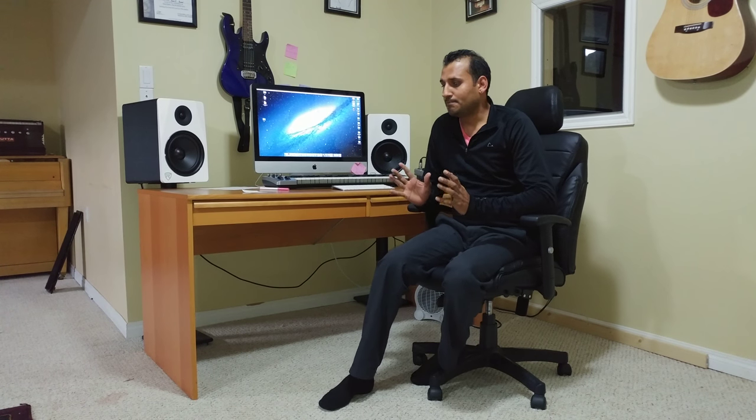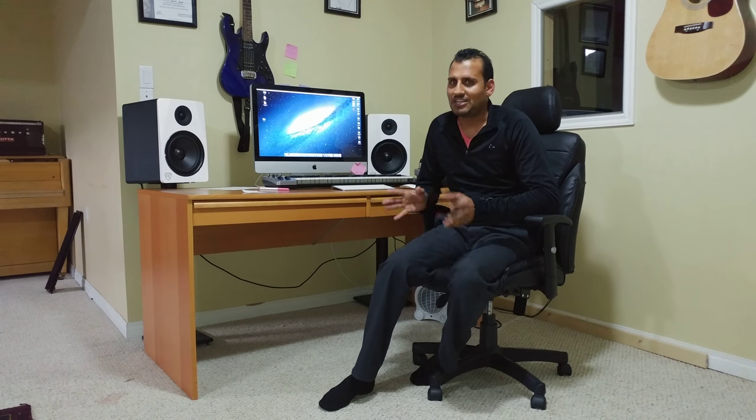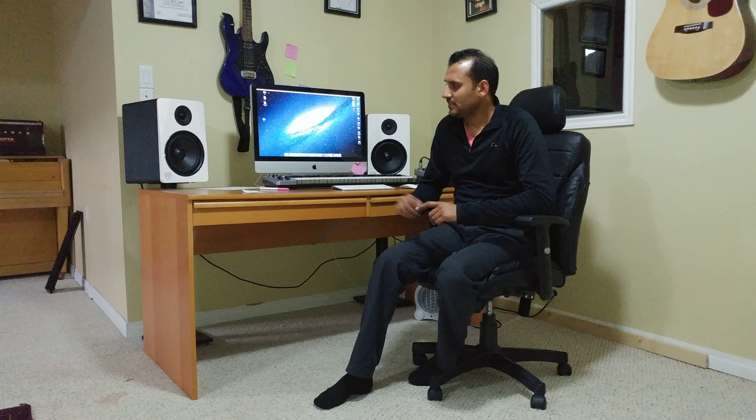Overall, for home recording and home music, this will be perfect for you. If you are thinking to buy a professional studio monitor for professional song or music production, I don't think it is great for that. But if you create music at home for personal use or for YouTube, it will be okay for you.